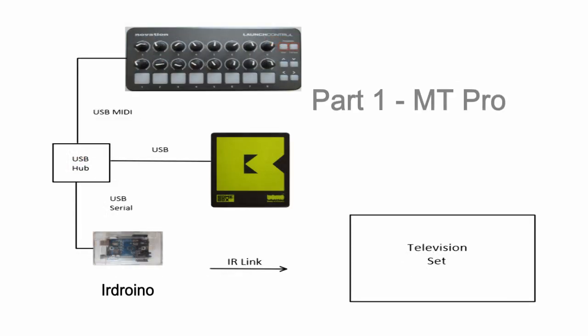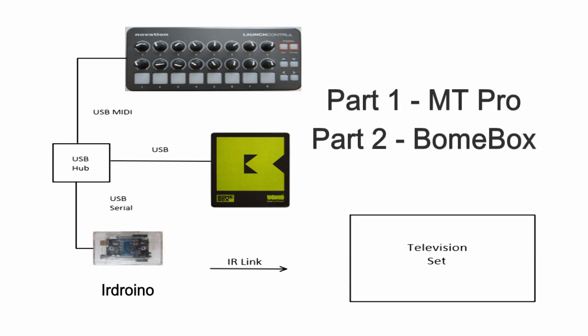This is part one of a two-part tutorial where we will develop the solution using Bome MIDI Translator Pro. In part two we'll show you how to implement it on Bonebox so that the entire solution can be used without the computer.